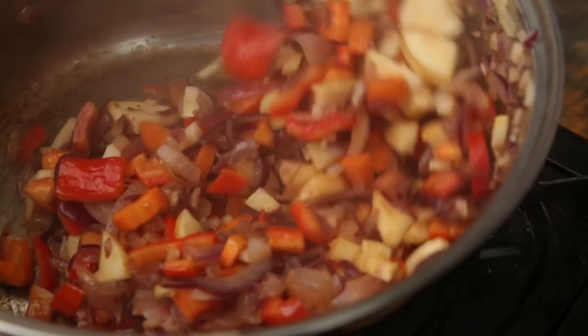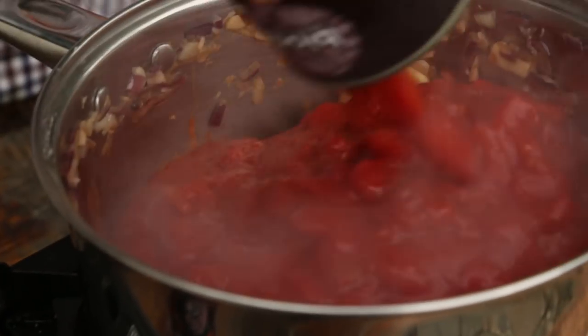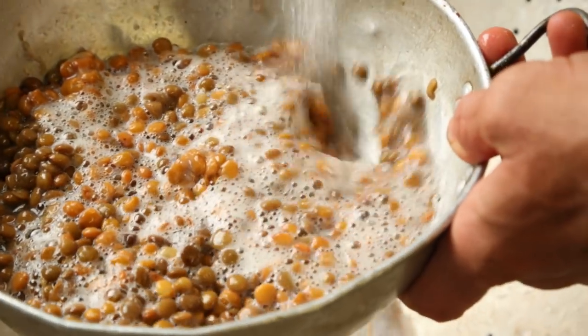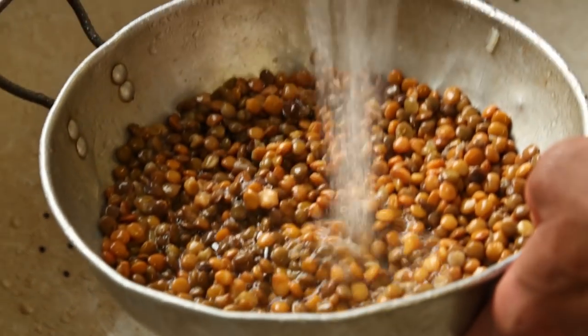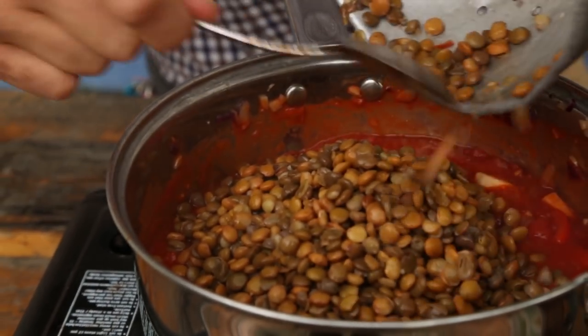We're going to add in our carrot, parsnip and pepper now, plus a teaspoon and a half of salt to help the flavours amalgamate. Stir them through and cook for about another three or four minutes. Now we're adding our chopped tomatoes — two tins. We're draining and rinsing our lentils really well. Give them a really good rinse because the suds are usually what makes beans and lentils cause wind — keep washing the suds off and they won't do that as much. In go the lentils — they're going to be the real meat of the dish, giving it substance and deliciousness.